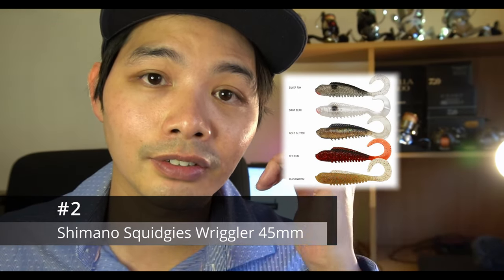On to recommendation number two: my choice is the Squidgy Wriggler 45 millimeter in bloodworm or red rum color. This lure has been around from the very beginning and is now available in the bio tough range — it was a lure I started catching brim consistently with back in the day. What makes it so effective? It is tiny, but you can still fit a 1/16 oz size 2 jig head on it. It's got a nice thin tail with a rapid vibration and looks like the perfect baitfish imitation.